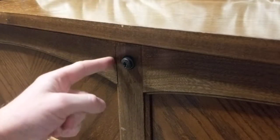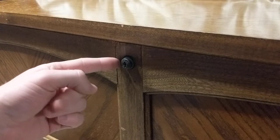Hey YouTube, ZedWrench here, and today I found a lock in my house that I haven't picked before.